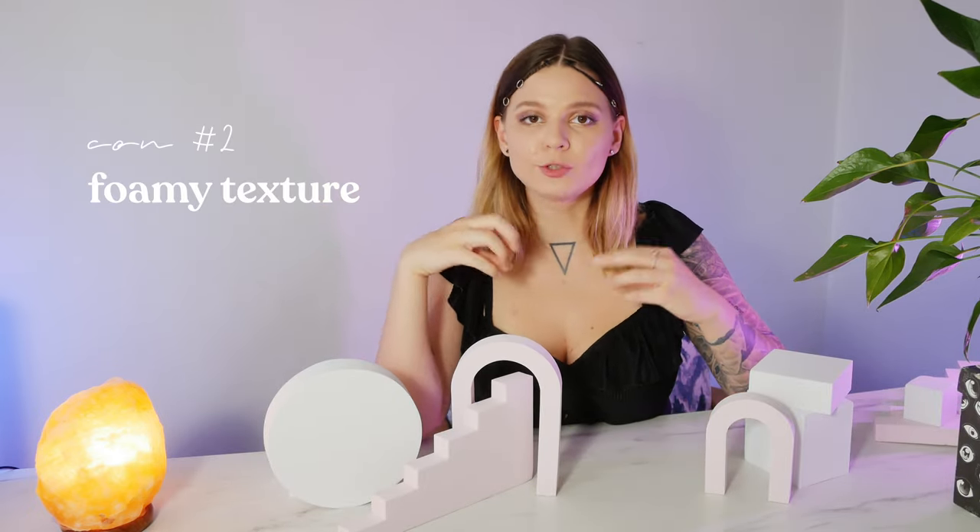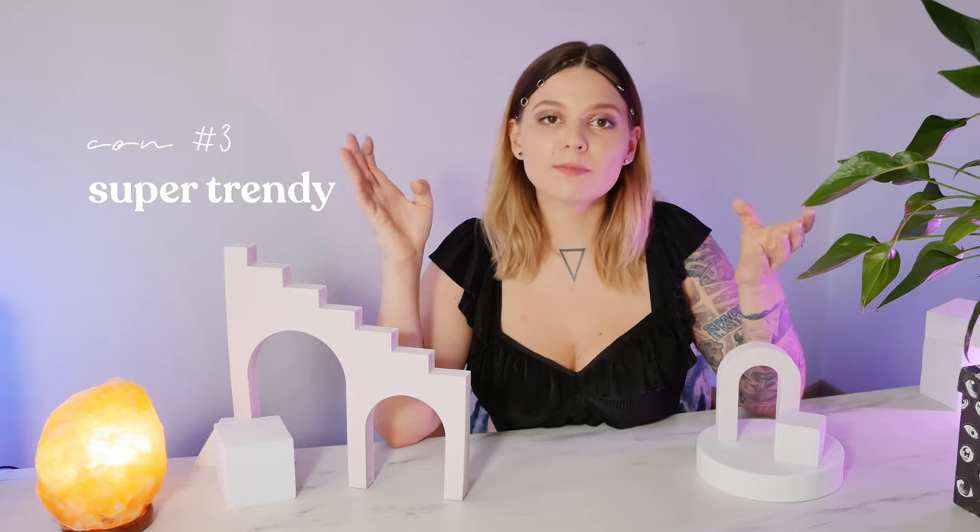The second con is that these props have texture. Since they are made out of foam, the material is very porous like a sponge, and it's really visible in the photo. It's a subtle texture with subtle detail, but these subtle details can make or break your photo — it can look very cheap if you keep this foamy texture in your final shot. The next con is that these props are super trendy right now, especially for skincare and cosmetics photography.